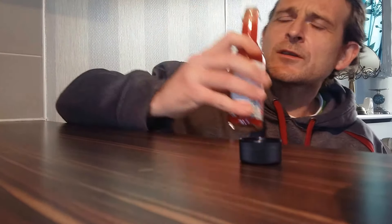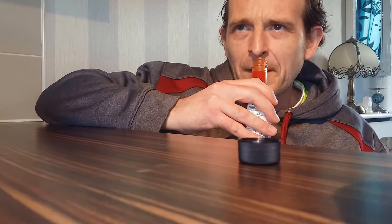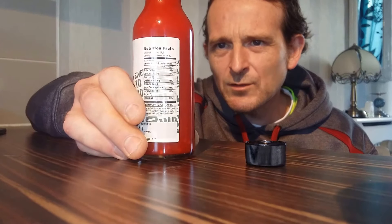We'll have a quick sniff. Doesn't smell excessively hot — just the smell of red chilli peppers, black pepper. Not a lot else really. It's not too spicy on the sniff.